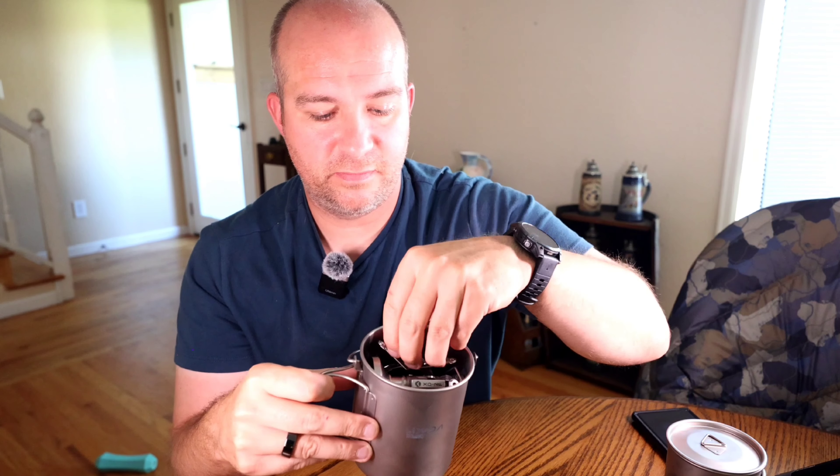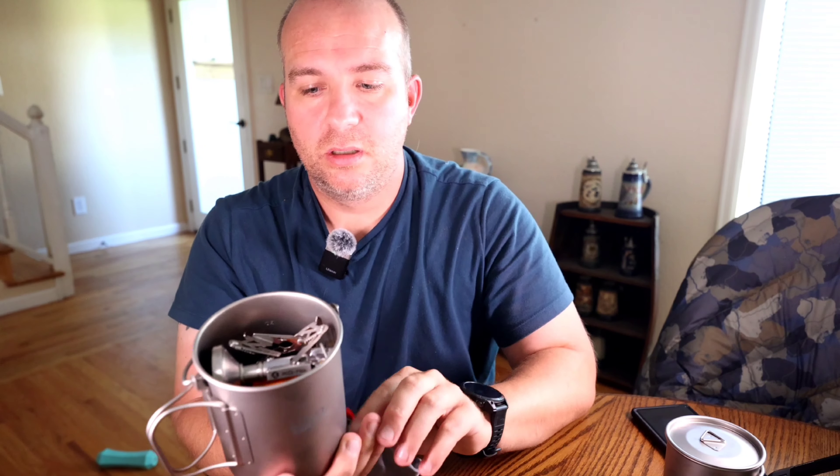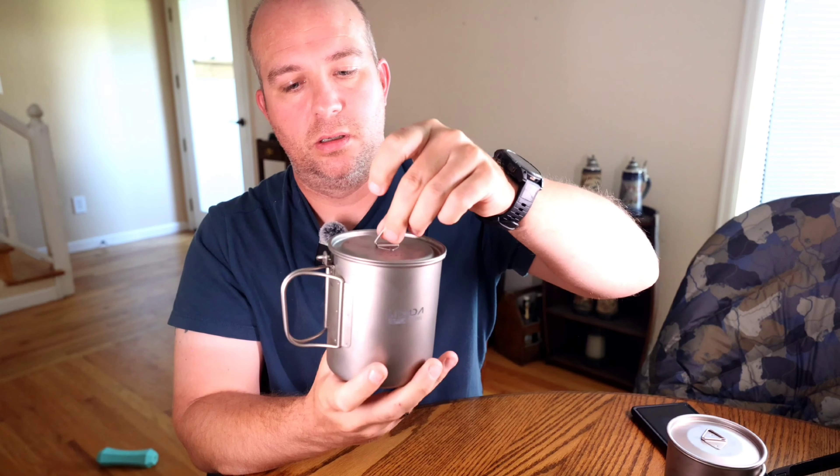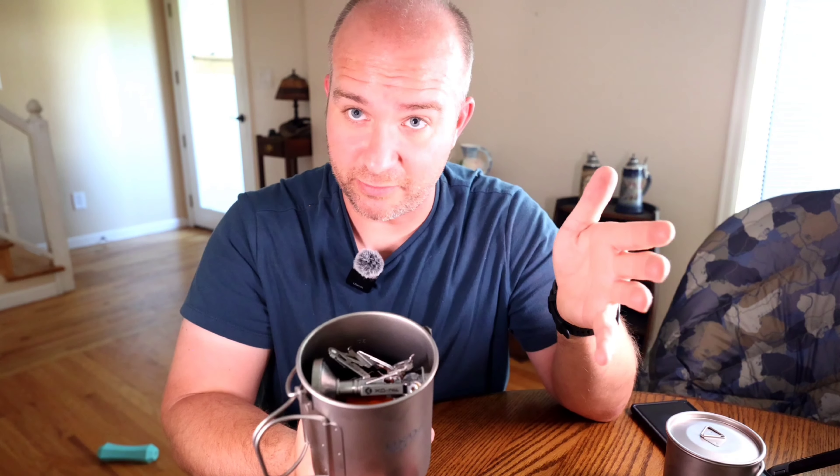It does have graduated increments on the side. They are backwards because when they imprint them it's on the inside, so the graduations are on the inside. The last imprinted stamped mark is 500ml. Now this is a 750ml pot, and I did watch one video where the reviewer pointed out that it's unrealistic to think you're going to boil 750ml of water because your boil will spill over. True — don't disagree. But 750ml is quite a bit. Will I fill it to the brim? No. The last graduated mark at 500ml will probably work for what I need, and it doesn't bother me.